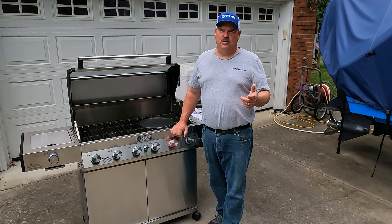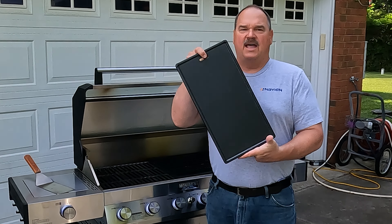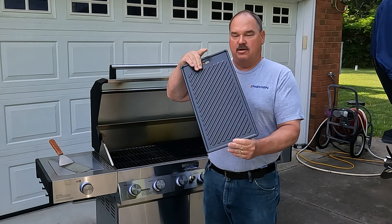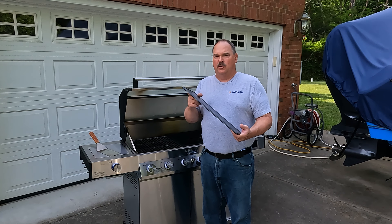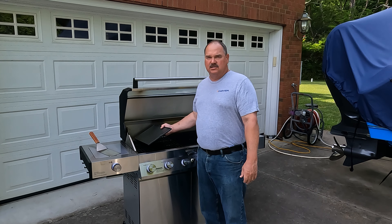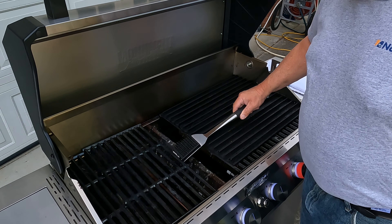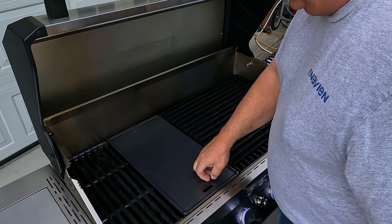If you don't have a Monument grill but still want the versatility of a cast iron cooktop, here's the rectangular flat top from Monument. It has a flat side on one side and a textured side on the other. You can run this a couple of different ways on your grill — just set it right on top of the existing grates, or remove one of the main grates and drop this cast iron plate right in its place.